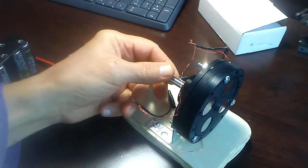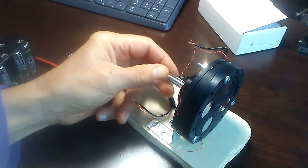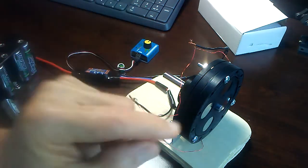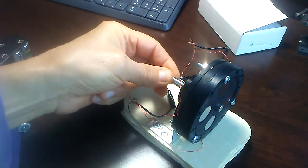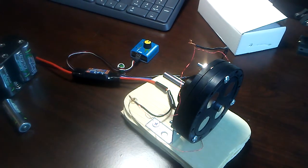I put a spacer in between the rotor and the bearing inside to keep the motor — I mean the rotor — from sucking into the stator. It didn't have a spacer in there and it was pulling it in.